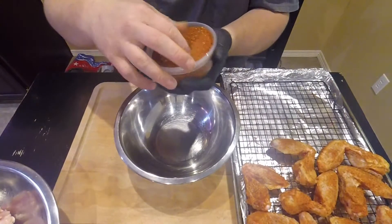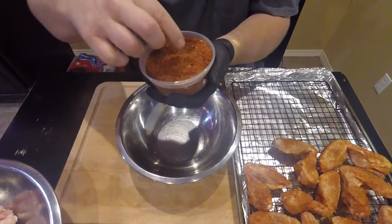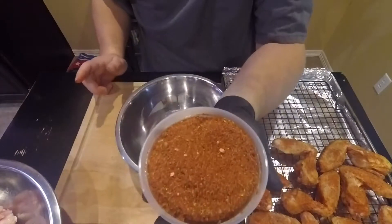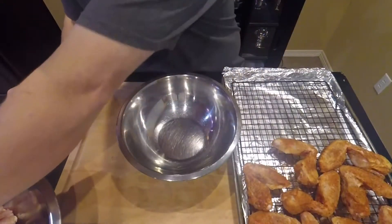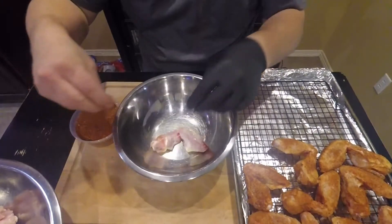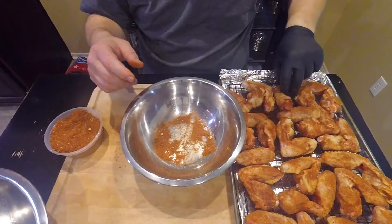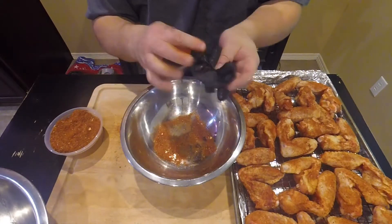Now we're going to try the chili lime. I think that one's got a little more salt, so maybe we won't put as much. Okay, they're done. The smoker's almost ready and we're going to go put them on.